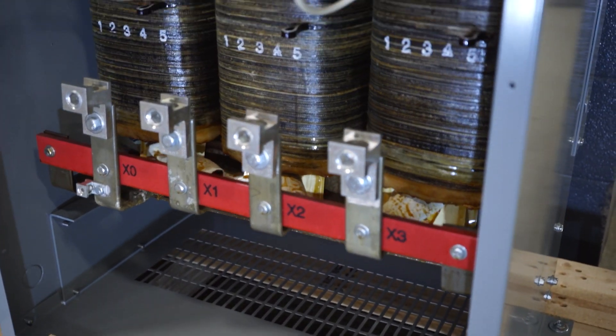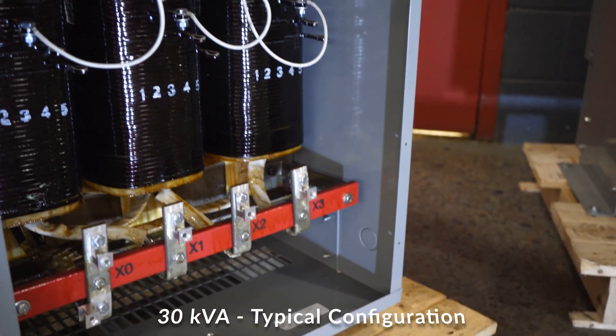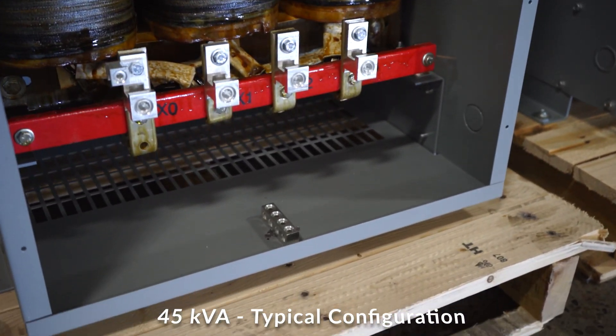We have sized up the lugs we use, as many installations require the use of oversized cables. On 30, 45, and 75 kVA units, the primary and secondary are split — top front and bottom front — permitting more space for the electrician to comfortably route cables in the wiring compartment.